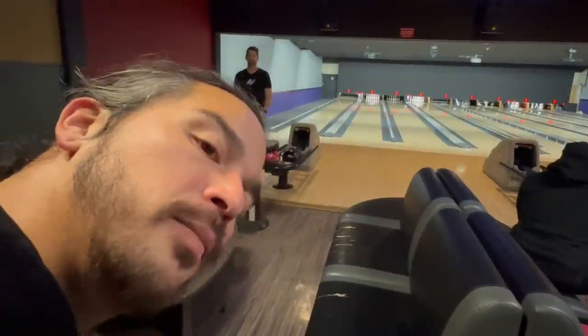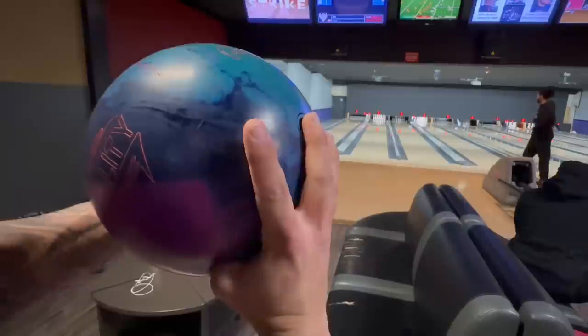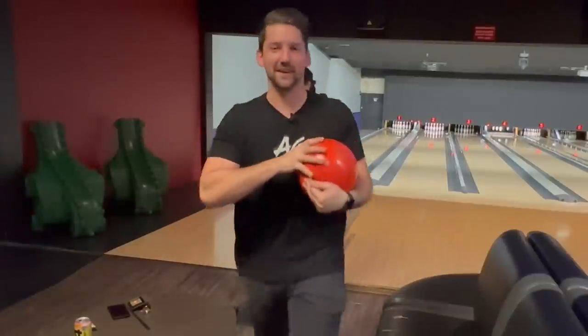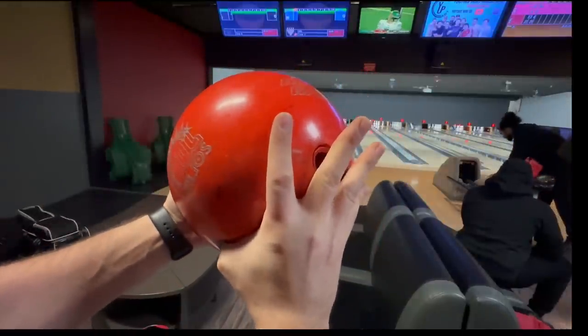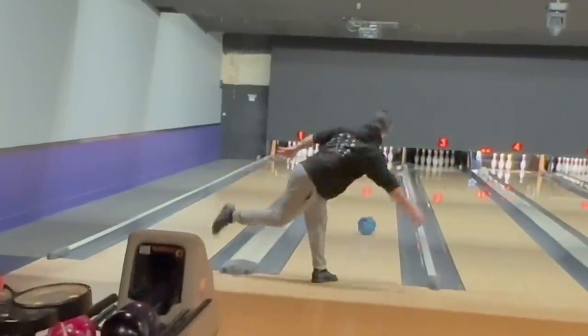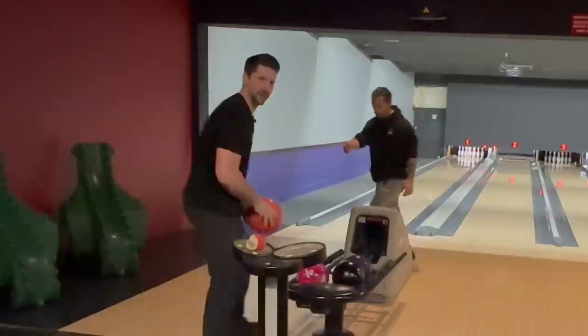I look pretty good. You have to see this span — my fingers don't even make it to the holes. Big hands. Michael's span is probably a little over a half inch shorter than mine, so I got to squeeze the crap out of the ball, that's for sure. Oh, that looks so good.